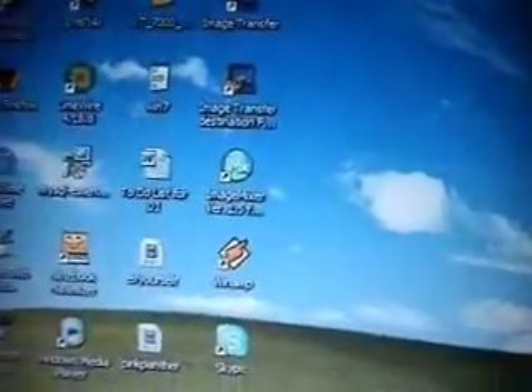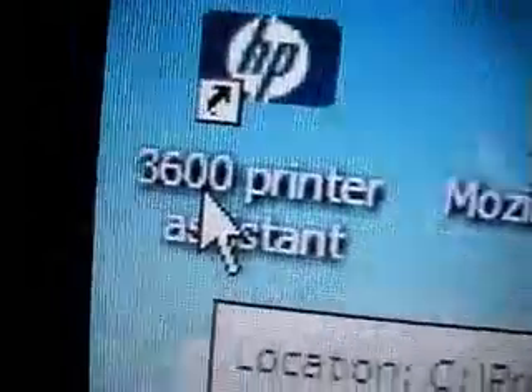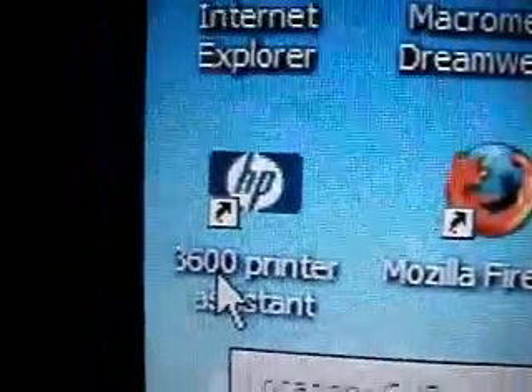Go ahead and open your printer wizard. My printer wizard is that one — yours is probably different. You can either find it on the desktop, maybe even in your program list, or down here in the taskbar. See that little printer icon right there? That would be the printer. First of all, make sure it's on and connected to the computer — that would be a good thing. And of course, open up the wizard.